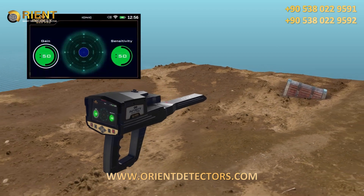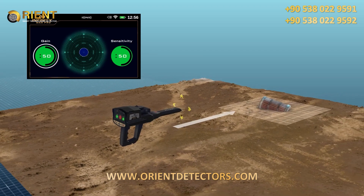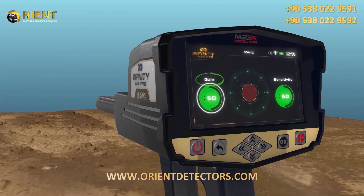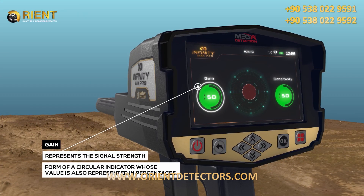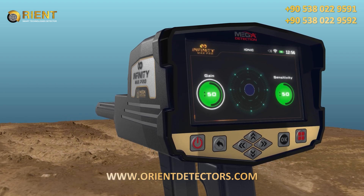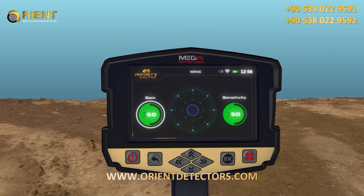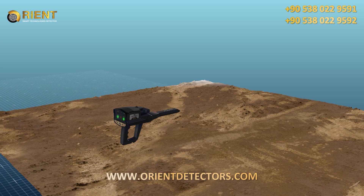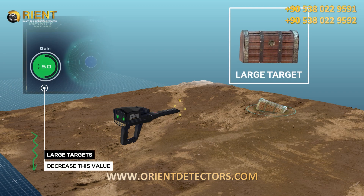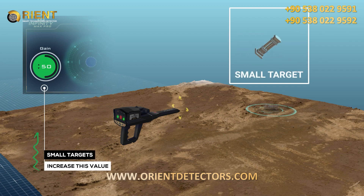Step 4: The user can change the sensitivity value at any time to be able to analyze the resulting sound, whose intensity changes according to the target distance. Step 5 — Gain: It is a value that represents the signal strength, represented in the form of a circular indicator whose value is also in percentages. The user can control signal strength using this option. To set the device to detect large targets, decrease this value, and increase this value for detection of small targets.